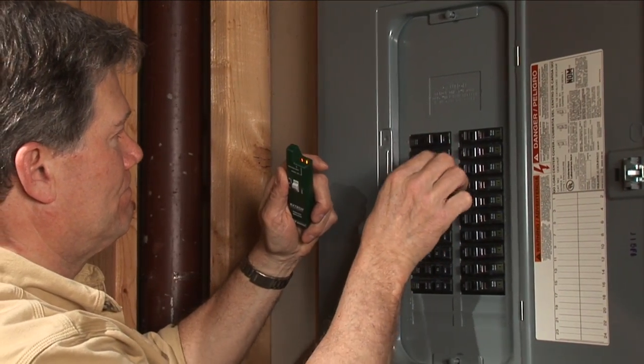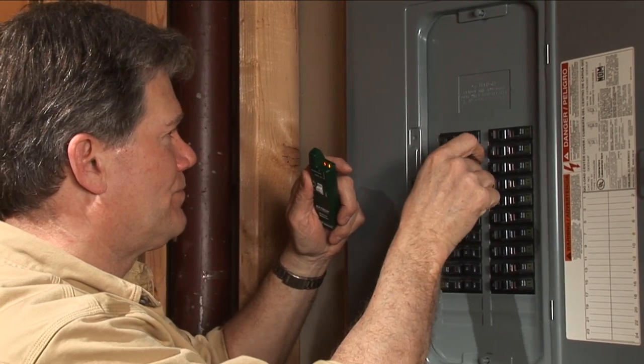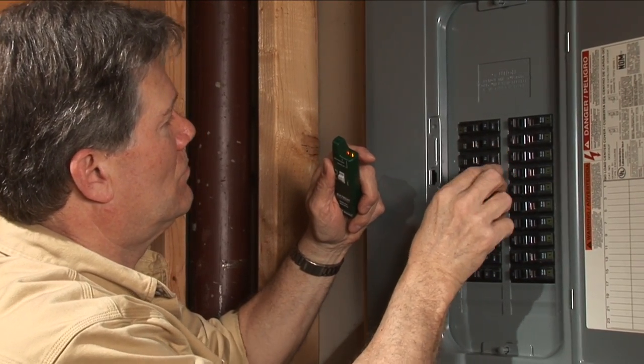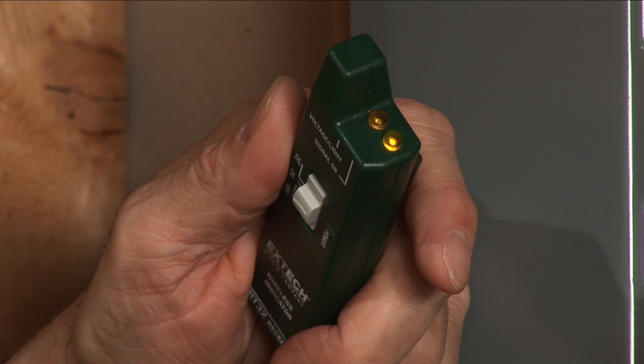Sequentially switch breakers on and off. Once power to the circuit or cable which the transmitter is clamped onto is interrupted, the tone alert will stop and the amber LED will go off, thereby identifying the cable.